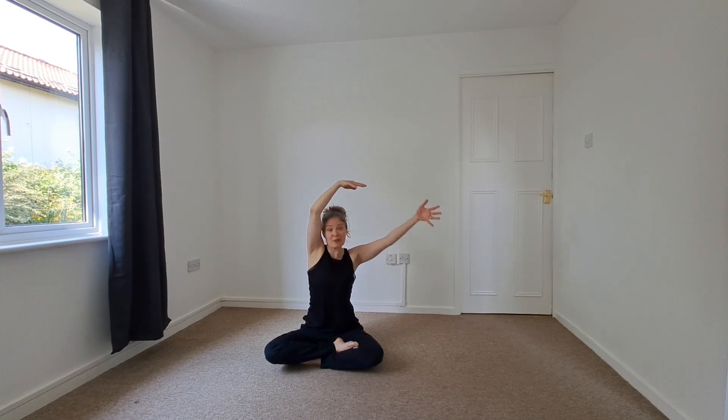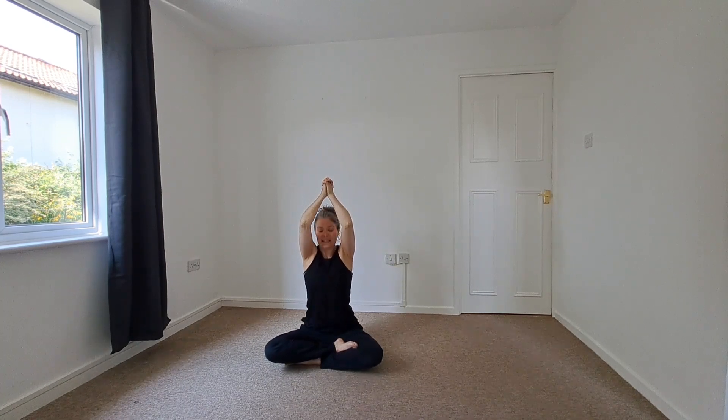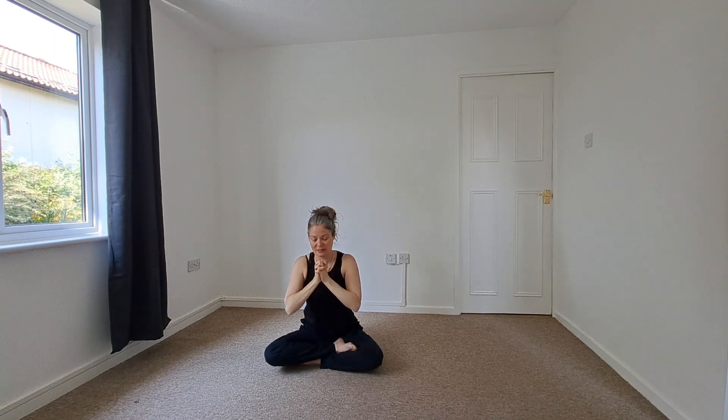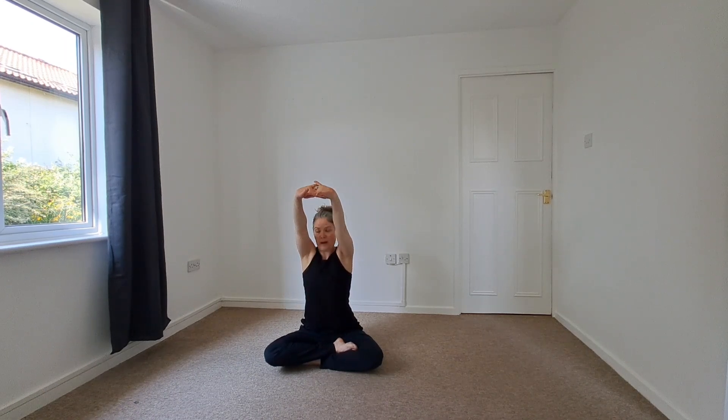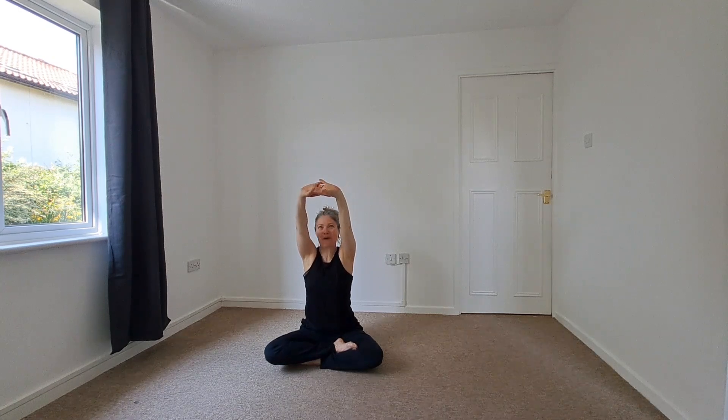We're going to take both arms up overhead, interlacing the hands, taking the hands down towards the heart, and we're going to flip — taking the palms forward. The elbows can stay soft, or you might fully extend. We can stay here, or begin to travel, taking the arms up overhead. We'll then begin to take the palms back forward.